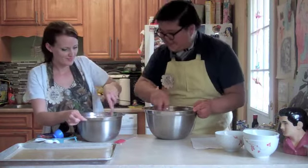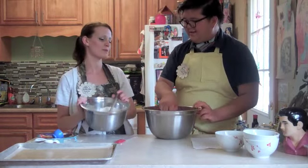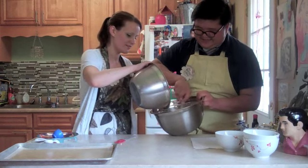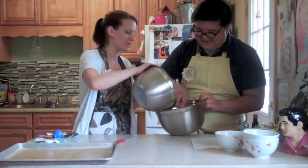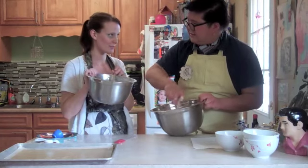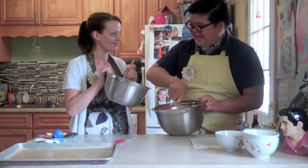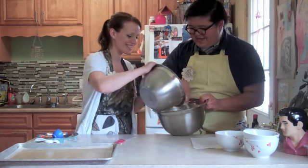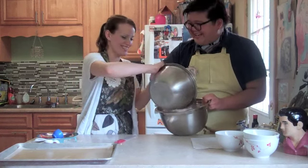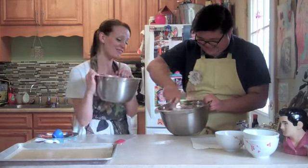Just mix them all together and add it a little bit at a time. Since you have more muscles than I do, I'm going to make you do this part because it gets a little hard. I usually make Matt come up from the bedroom and mix this for me — that's her husband. He has the muscle.